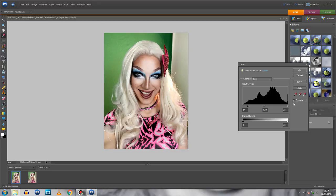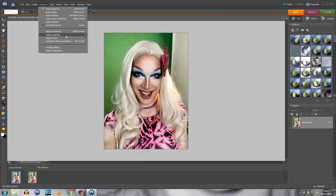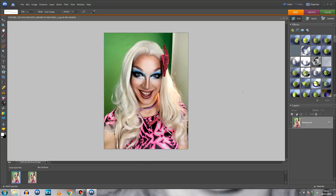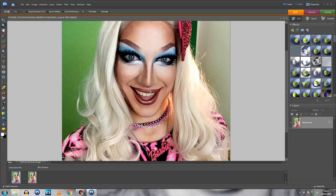Next I'll increase the saturation a little bit. You don't want it to look too crazy, but I want a little bit more color on my cheeks. There we go, that looks about right.